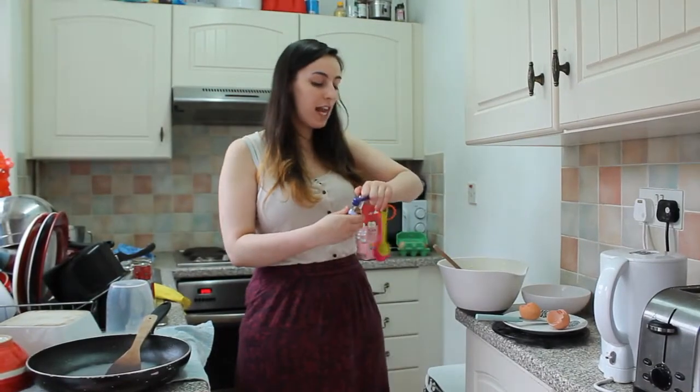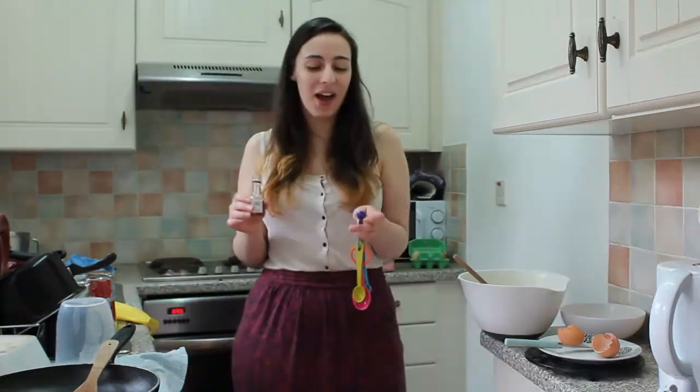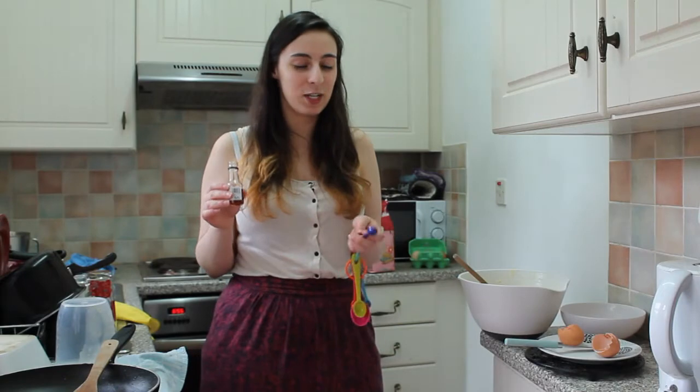Just going to put half a teaspoon of vanilla extract in. Vanilla extract is just a flavour enhancer — you can make a cake without it, it'll just taste a bit more bland. Interestingly, the reason old books smell so good is because when they break down, they break into a molecule called vanillin, which is a very similar molecule to vanilla.